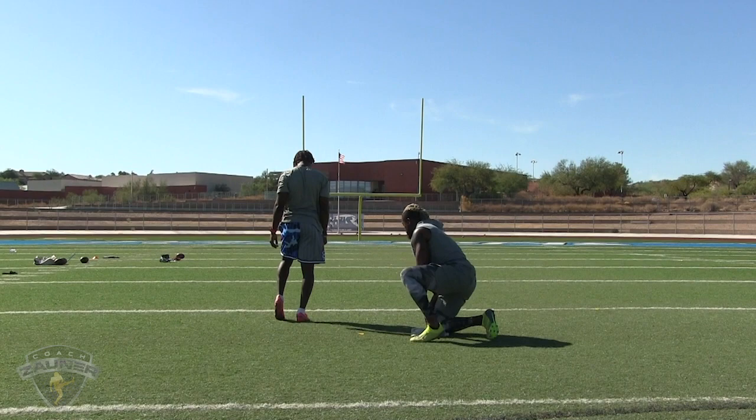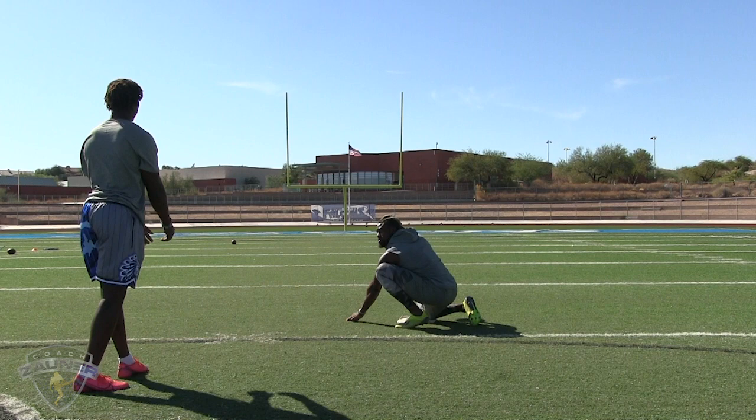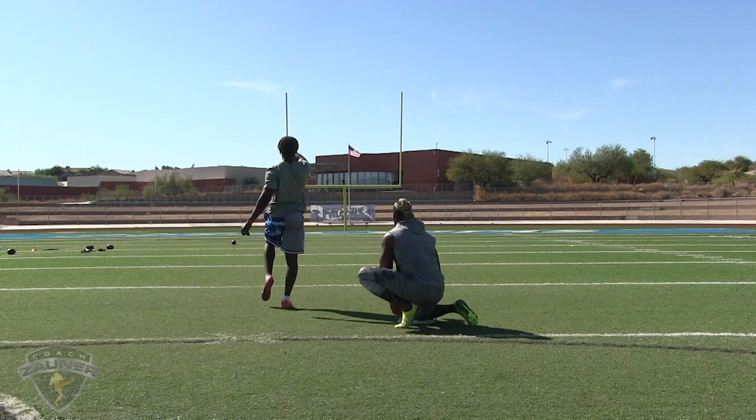That is good, just snuck inside the left pro upright. Now we're at a 49-yard field goal, middle right. A little off center, middle right, 49-yard field goal. Good hit — just snuck it inside the left pro upright.